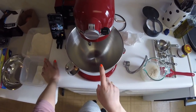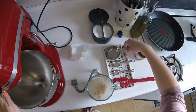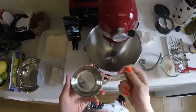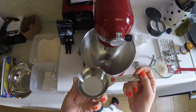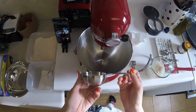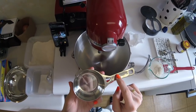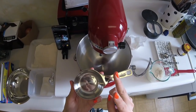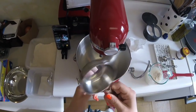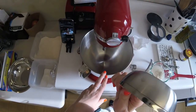Into the KitchenAid mixer bowl goes flour — three and a half cups. I'm using a half-cup measure because I don't want to wash both a half-cup and a full cup. I can just use this seven times instead of using two different ones four times. Ultimate laziness, I know.